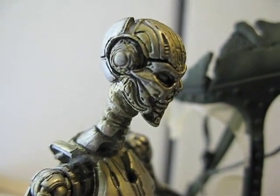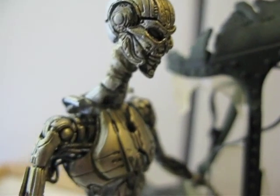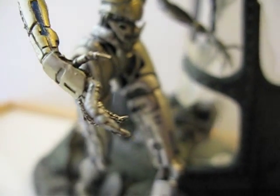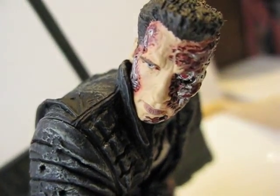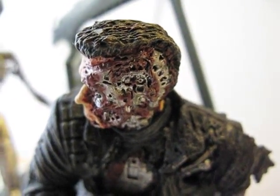So, closer look at the Terminator TX. Really nice detailed. Here's Arnold.